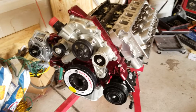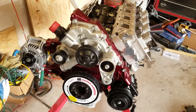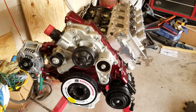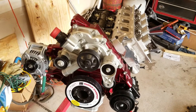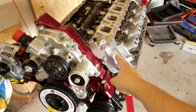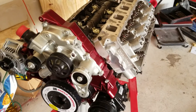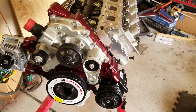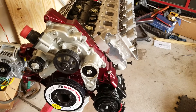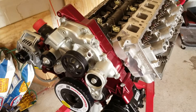Now you know what I'm doing. This is an update on the 2013 5.7 Hemi engine build. I will put a link in the description for the Edelbrock Gen 3 Hemi heads, and I will put a link down below for the push rod tool to measure how long your push rods need to be. I will do that for you guys, no problem.